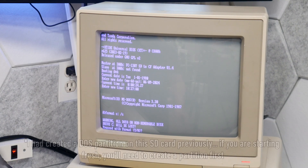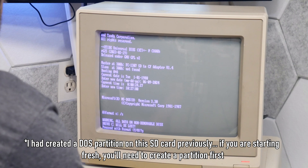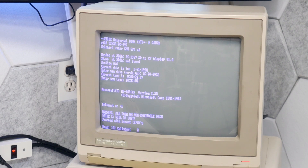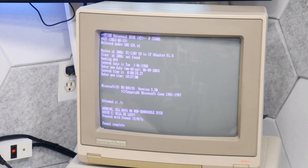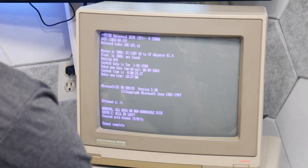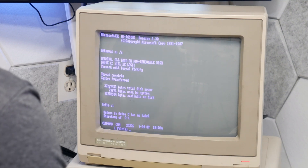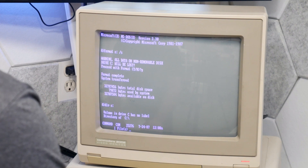So we're doing a format of C and putting the system files on there. Working its way through — it's found the disk. Format complete. We've got command.com on there.